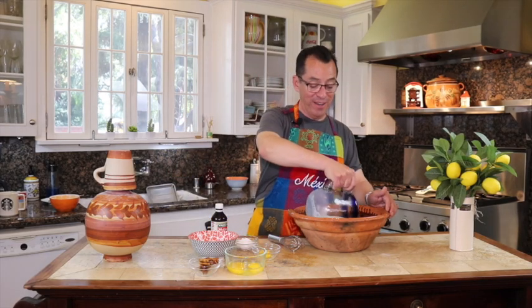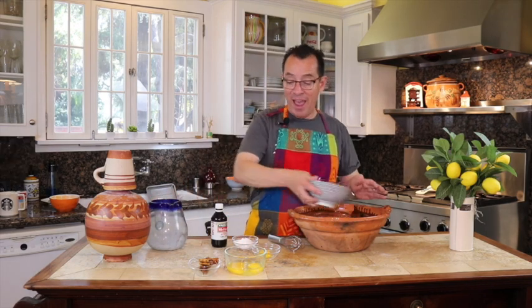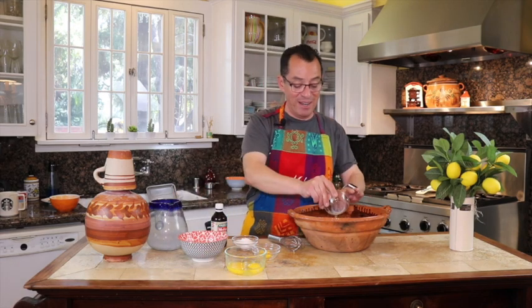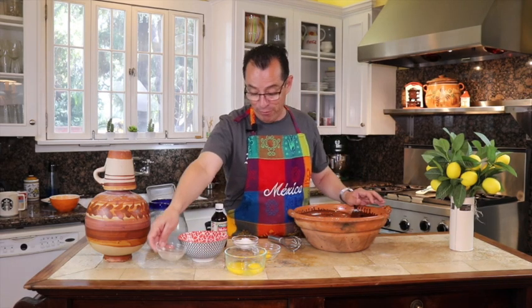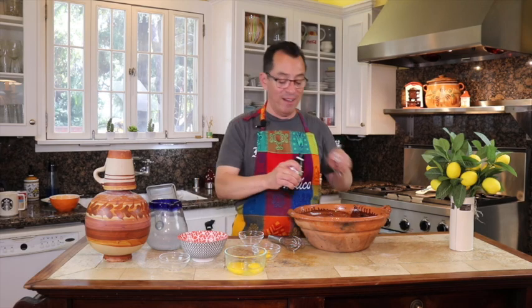Go ahead and get your pot and add your wet ingredients. Put in your milk, then your evaporated milk. Get your cinnamon — I like to break it up so it gives more flavor. Add your sugar and your vanilla.